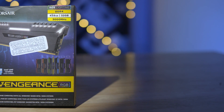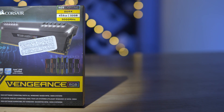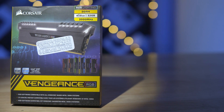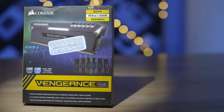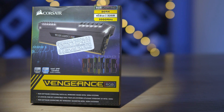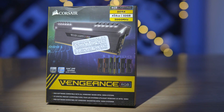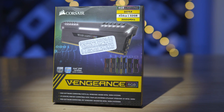On the RAM front, we've gone with 4 sticks of 8GB Corsair Vengeance, clocked in at 3000 MHz. These are some of the fastest DDR4 sticks on the market and should be quite enough for all the editing and processing needs. And we've got it all decked out in glorious RGB.